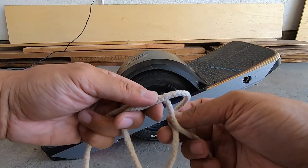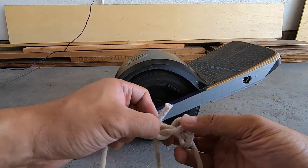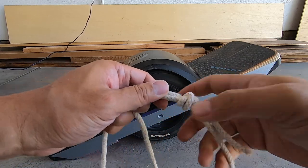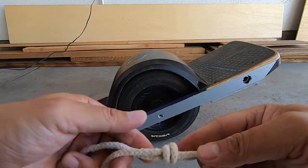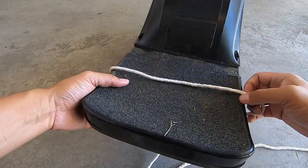Ever find yourself in situations where you can't ride your Onewheel — either because it's not allowed or because you're out of batteries — and carrying it would be too uncomfortable for long distances? Well then try this. It's called the Onewheel thong or the Onewheel leash. It comes from Vache and his channel — I'll have a link down below.